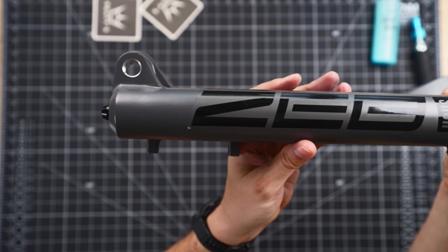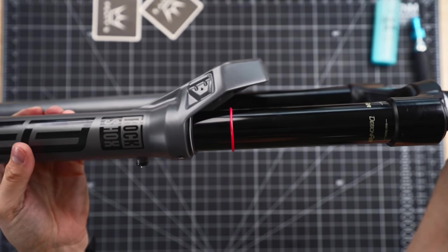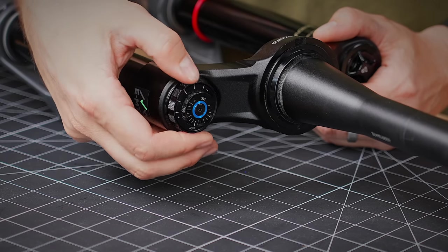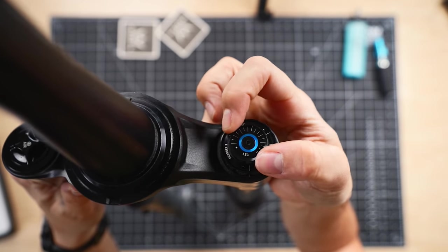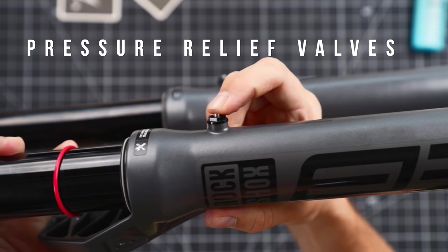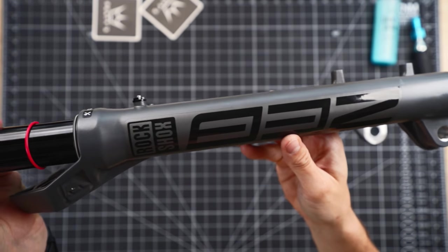Let's go through this fork in a load more detail. It looks like the Zeb we all know and love — real chunky, chiselled look, beefy 38mm stanchions, perfect for lots of hard hitting bikes including e-bikes. It's a really stiff chassis and the chassis itself is the same, but it's what's inside that's changed. Looking around the fork, you can see the adjuster at the top for high speed and low speed looks totally different to the last one, and it's now got these pressure relief valves that allow you to release air pressure build-up. You can press the button, release any build-up of pressure, and restore the fork to how it should operate.